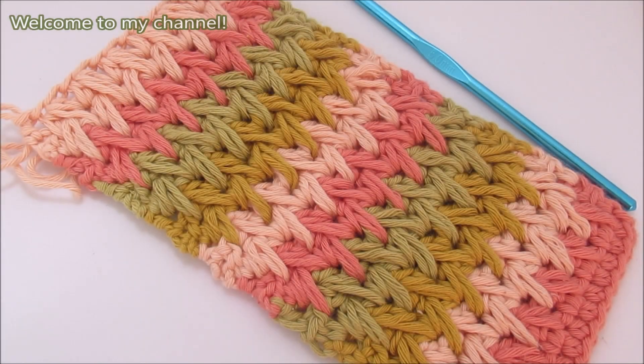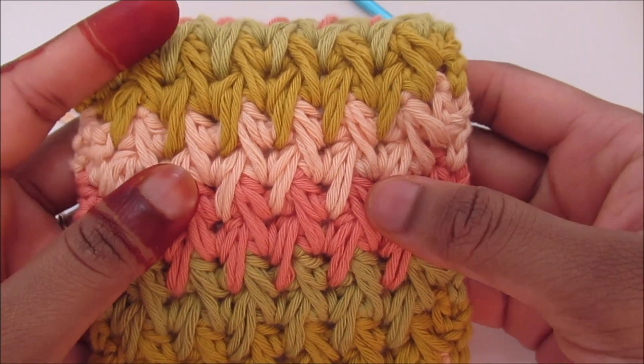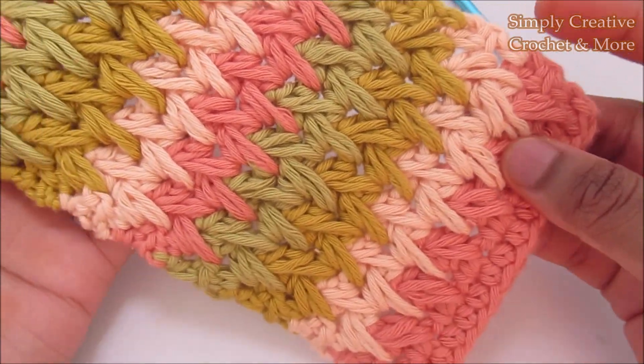Welcome to my channel. Today I'm going to show you how to crochet feather stitch. I've used cotton yarn and a 5 millimeter hook, and this is how it looks.